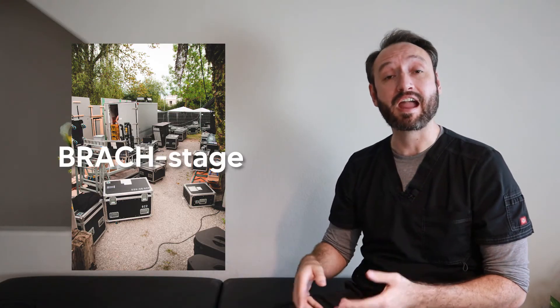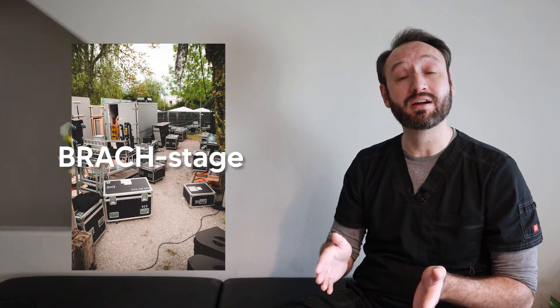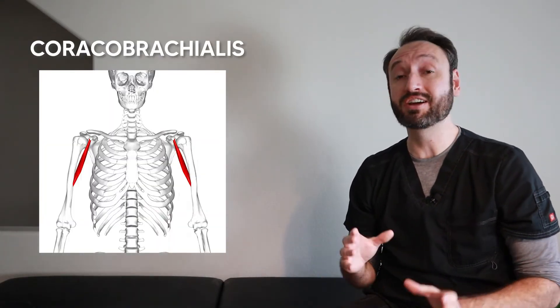The brachialis is the strongest elbow flexor in the body — about 50% stronger than the biceps for elbow flexion. A good way to remember it: think of the brachialis as the person working backstage doing most of the work but never getting credit, while the biceps brachii steals the show. Think 'working brach-stage' — it's deep to the biceps but does most of the work.